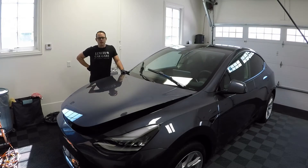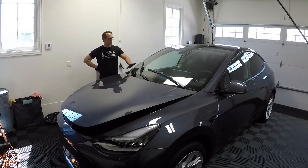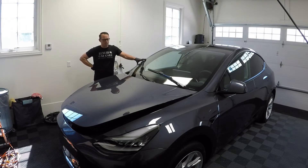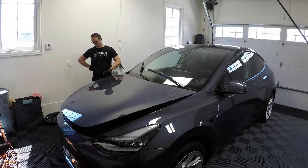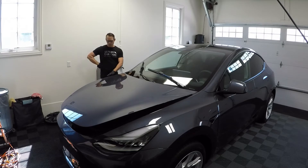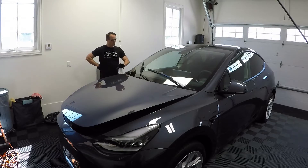Hey everyone, Scott here again with Luxury Car Care with my Tesla. I wanted to take you through the next steps. So just to remind everyone, the car has been now washed and decontaminated. I did the two bucket method yesterday. I did the wheel wells, the wheels, the tires. You can notice the tires no longer have that sticky, shiny stuff on them - they're all matte. So everything's been cleaned.